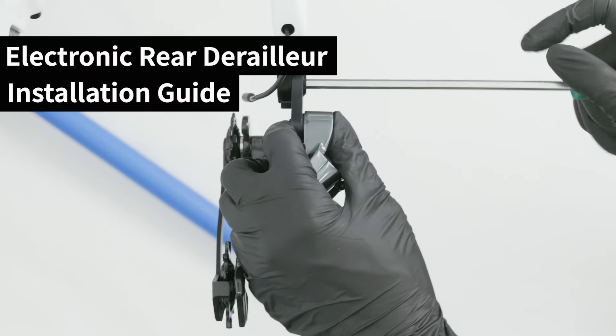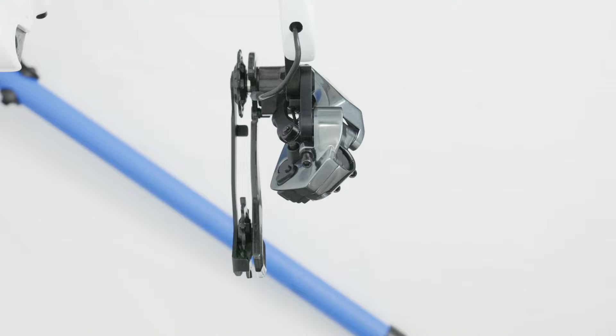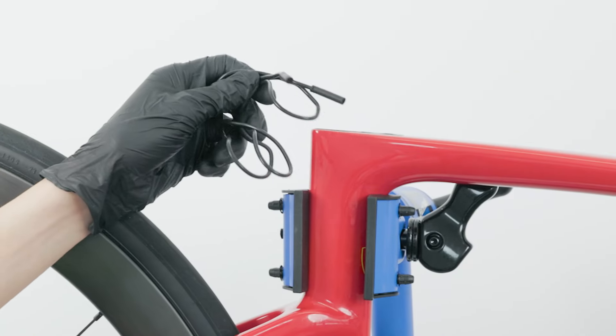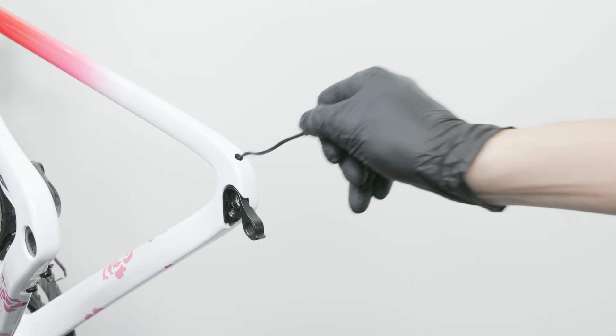This video will guide you through the installation of the L2 electronic rear derailleur. Use an internal routing tool to guide the power cable through the bike frame and connect it to the seat tube battery.